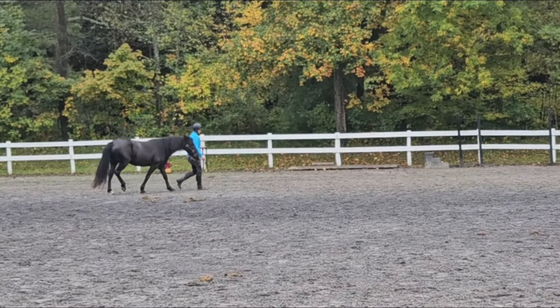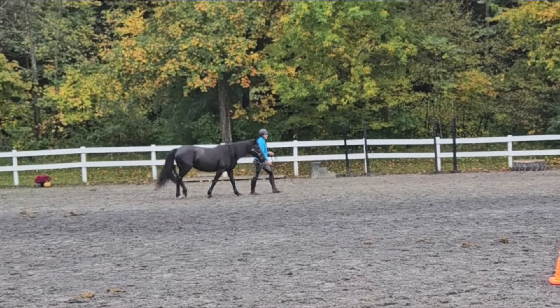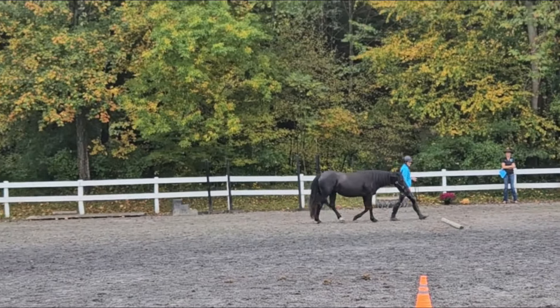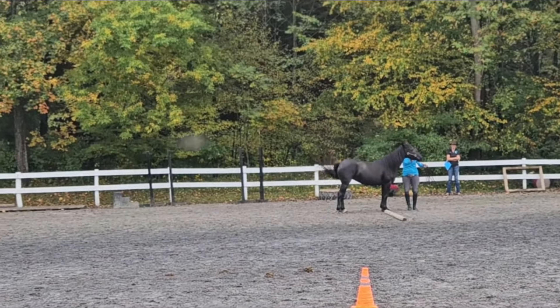She lets me pick up all four feet and her stop at the barrel was really nice. You can tell she's not scared — it's not an issue of her not being tamed or gentle, it was just a matter of fidgeting from the spot a little bit.